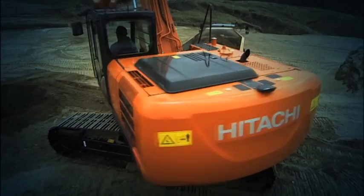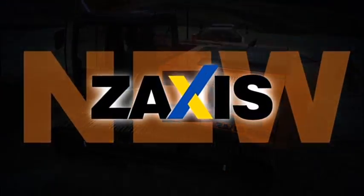We will change, and so will you, as we head into the future with the new Zaxus.